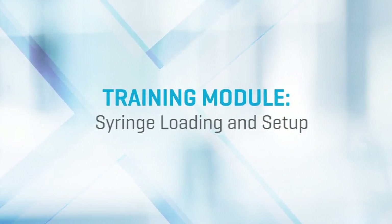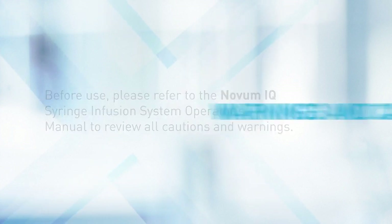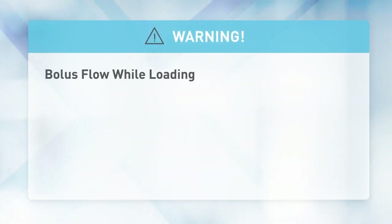Training module: syringe loading and setup. Before use, please refer to the Novum IQ syringe infusion system operator's manual to review all cautions and warnings. Please note the following warnings and cautions before proceeding.